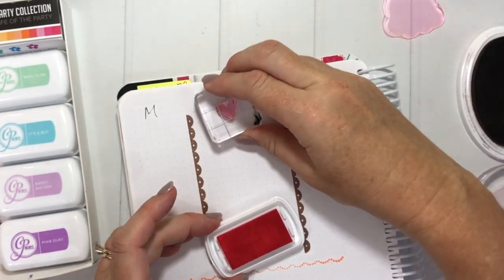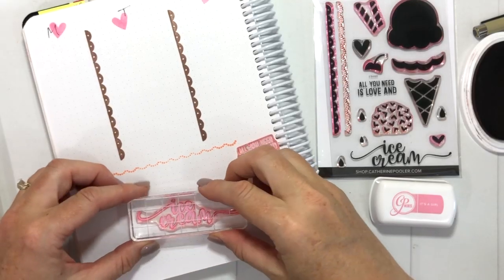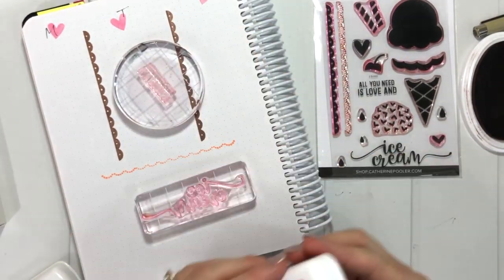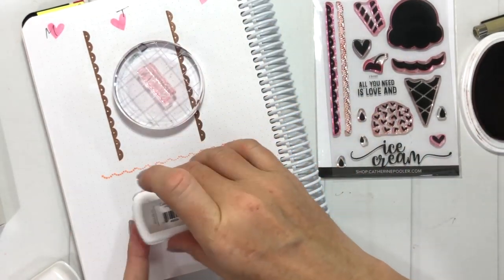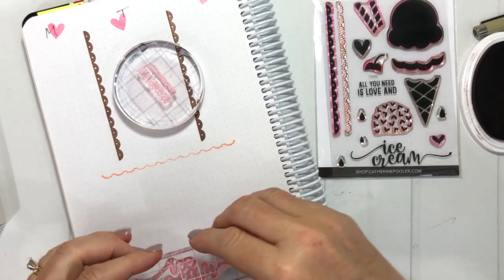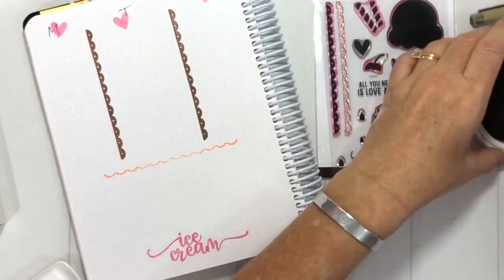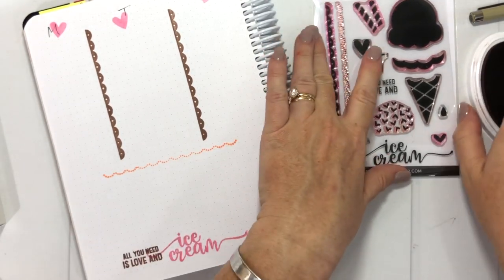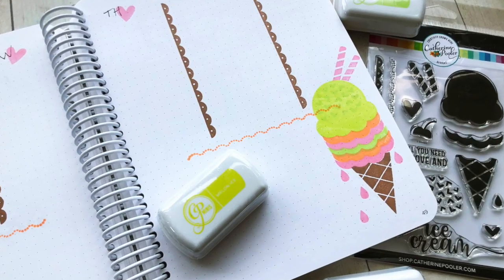The hearts are cute to decorate the days of the week, and now I have a really cute weekly spread to keep track of all my to-do lists, appointments — whatever I need during the week. I'm organized and it looks cute, it's a win-win! If you're interested in any of these products, be sure to check the links below. If you're new, I invite you to subscribe to my channel — I hope to see you around again, thanks so much!